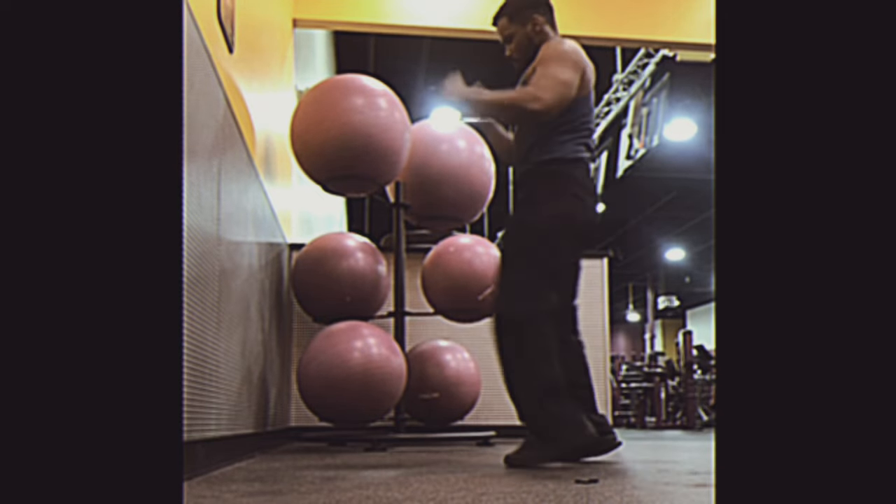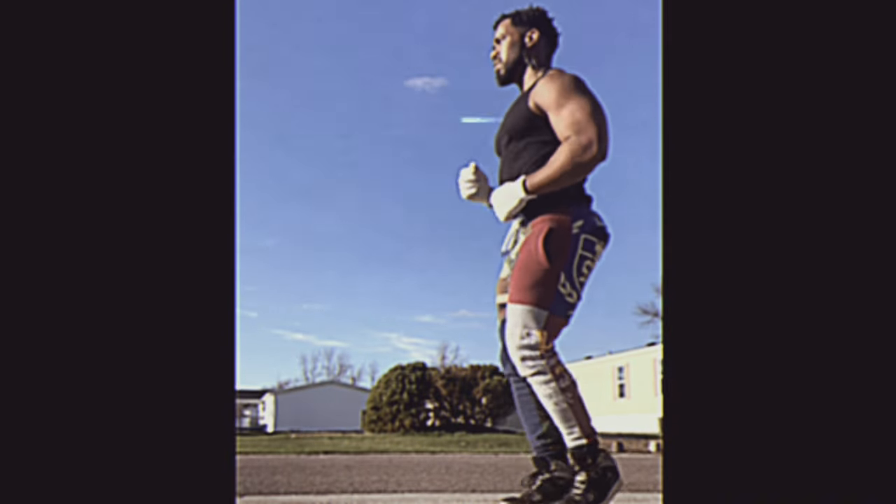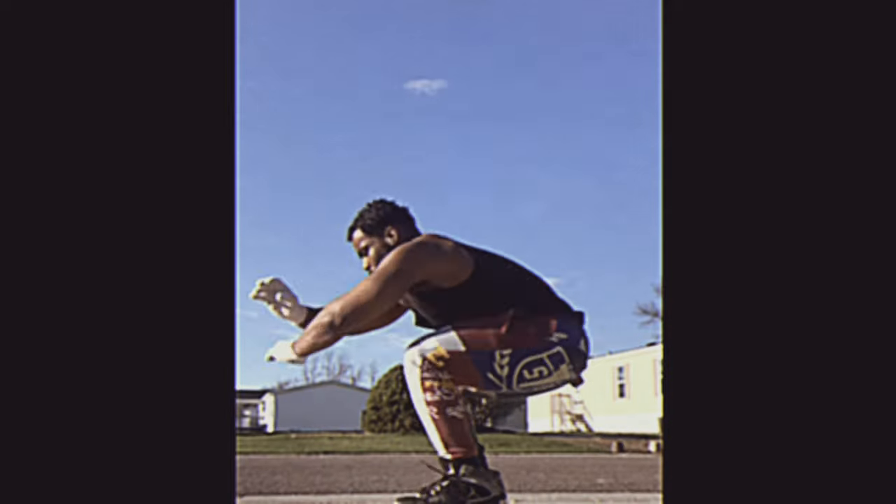By doing burpee-style workouts in groups, inmates can benefit from the social, motivational, and safety aspects of group exercise, while also maintaining their physical fitness.